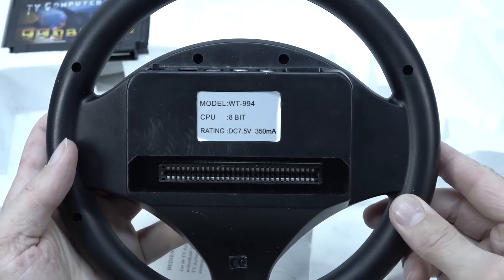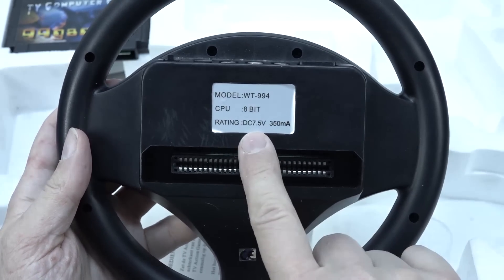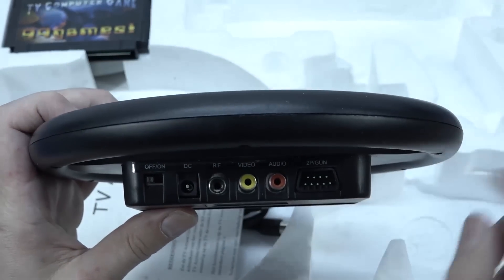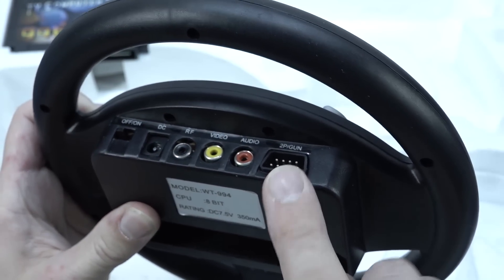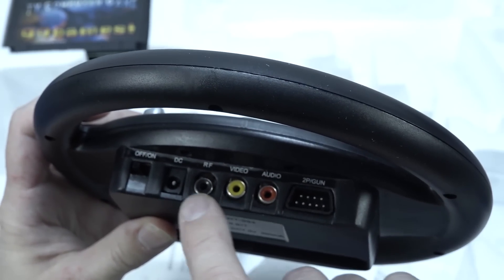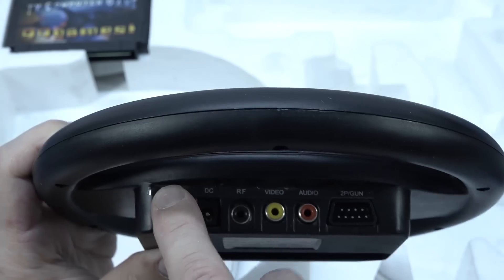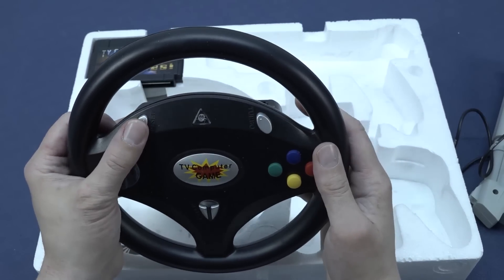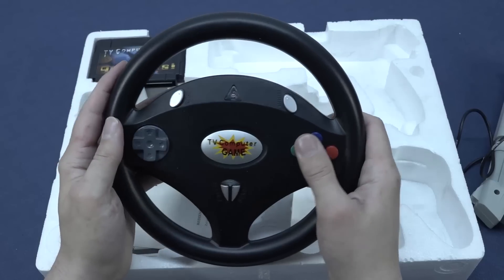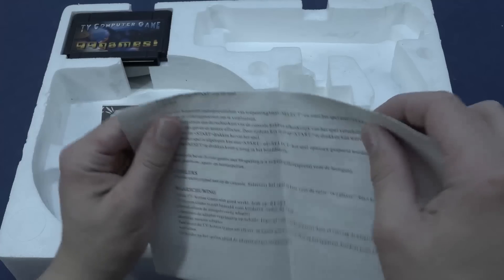This thing is called model WT-994, 8-bit CPU with an 8-bit rating, running at 7.5 volts — quite an interesting voltage because you don't see that very often. You plug in the second controller and the gun. There's an RF out port, though no cable for that, plus options for video and audio out, DC-in, and an on-off switch. It has a turbo function, reset, select, and start — all the function keys you need. Interesting that there's a turbo button, but there are two other buttons whose purpose isn't clear.